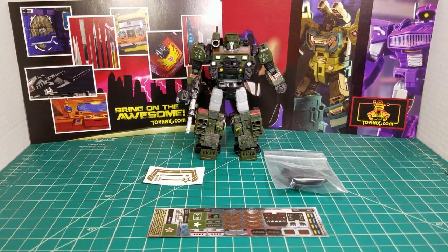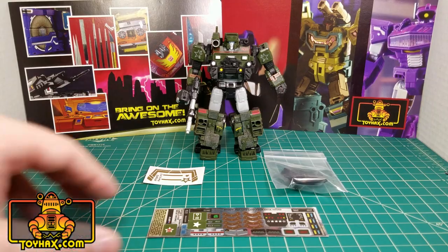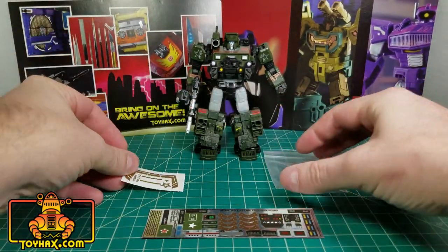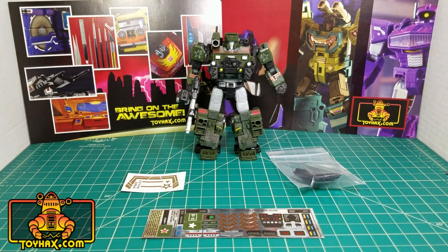Hey, what's going on guys? Patriot Prime here once again with another Toy Hacks Repro Labels review. This time we're going over the brand new set for War for Cybertron Siege Hound. If you'd like to see my full review of the figure, just click the link above. This set includes a decal sheet on chrome backing, a decal sheet on clear backing, and an add-on piece that can be either a roof in vehicle mode or a tactical shield in robot mode. So let's start applying some decals and taking a look at Siege Hound both before and after. And welcome to Patriot Prime Reviews.